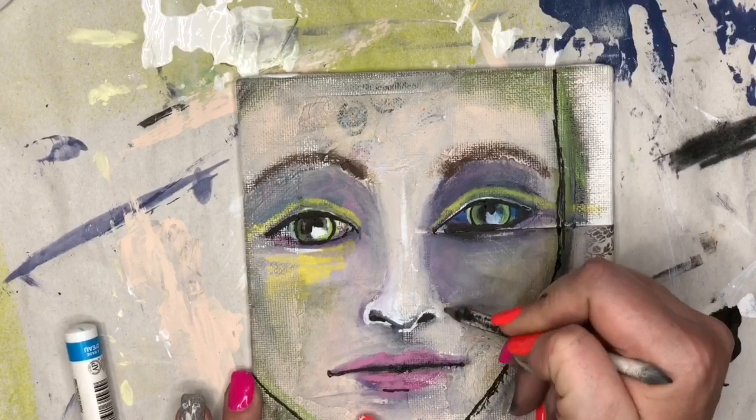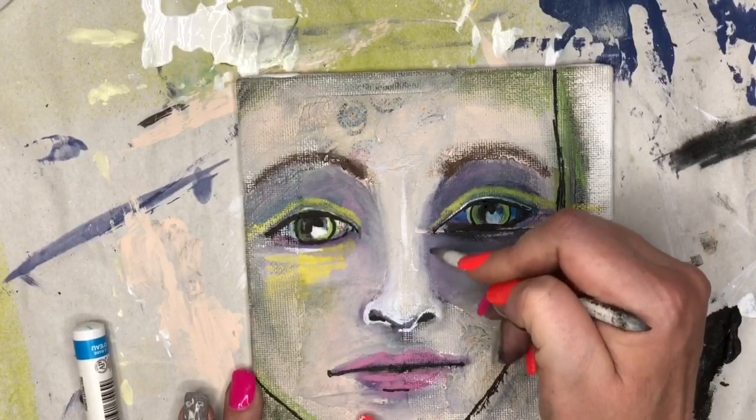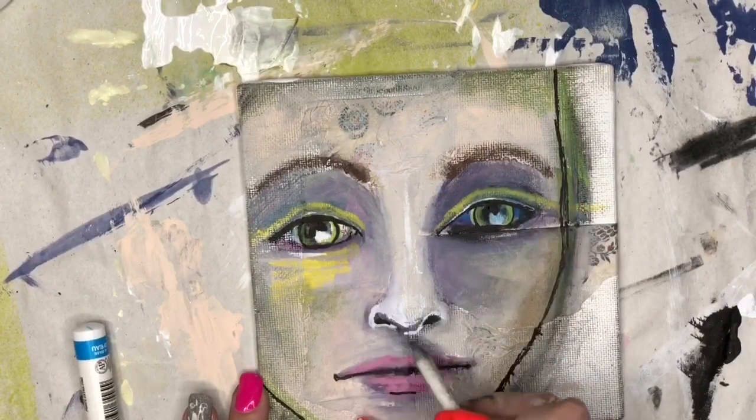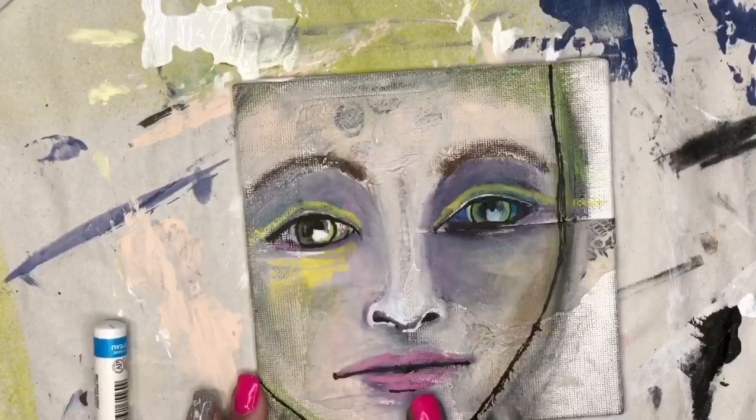I'm not sure which color I want to do yet. I'm just going to take a smudger that has a little bit of charcoal on it — there's charcoal powder from the side of the paper — and I'm using it just to give some more definition to the nose.